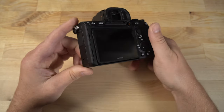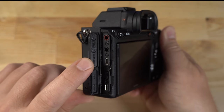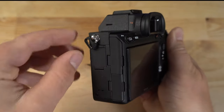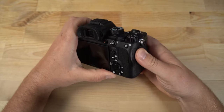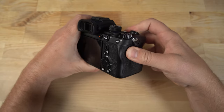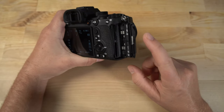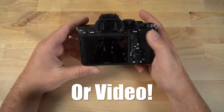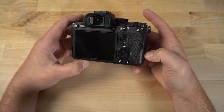You've got the function menu, a dial that turns and can also be pressed, a trash can button, and a playback button. On the sides, you have your port doors — microphone port, headphone port, micro HDMI port, USB-C, and micro USB. There's also a flash sync port up top for those that still use that feature. On the other side, you have dual UHS-II SD card slots, which is great for redundancy purposes — especially for wedding photography where you absolutely cannot afford to lose your photos. Just set the camera up in redundancy mode so if one card fails, you're covered.